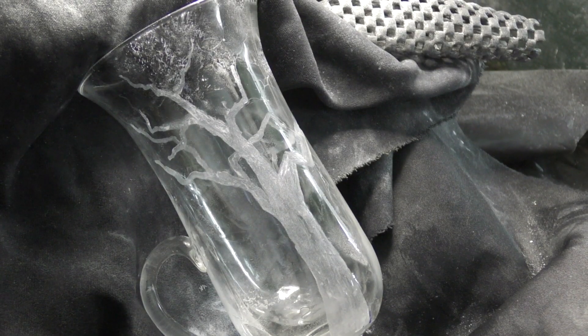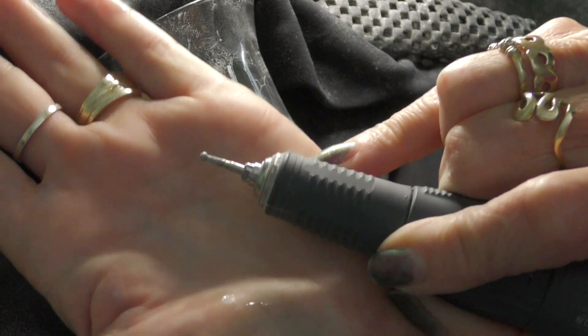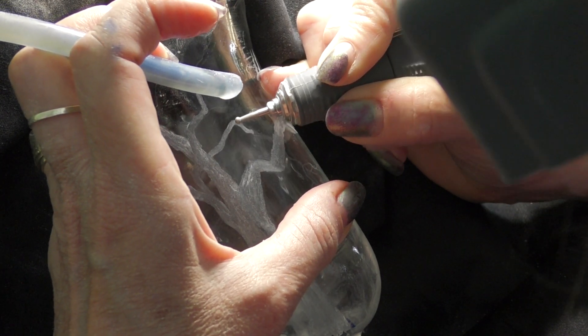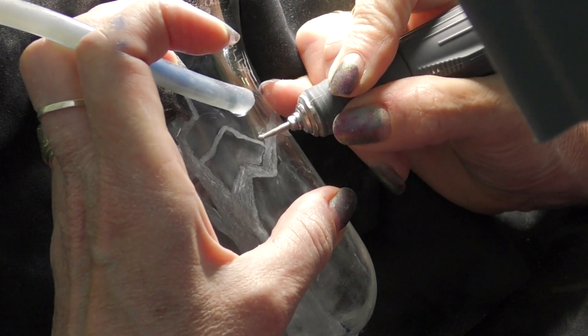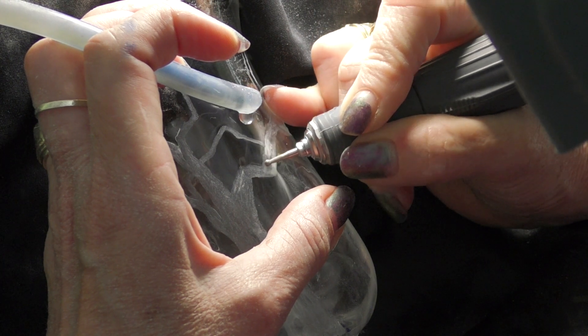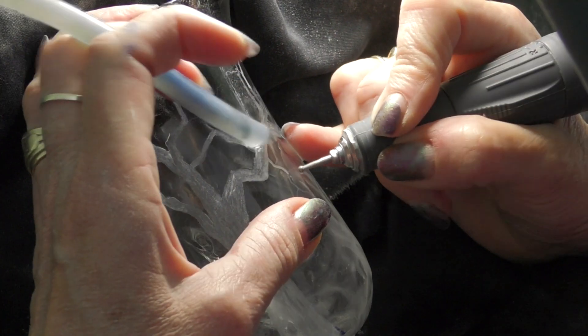That branch is coming nicely down — you can see I've left a little dark gap underneath it, that's going to be like a hole in the tree. Now I've got a smallish diamond burr — it may not be the next actual size down in a catalogue, but it's just another size down from the previous burr — just to carry on further along the branches as they get thinner.